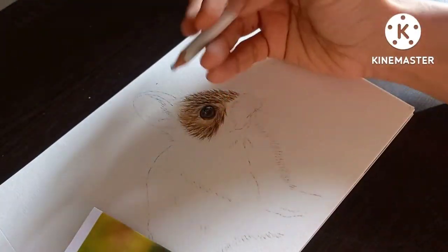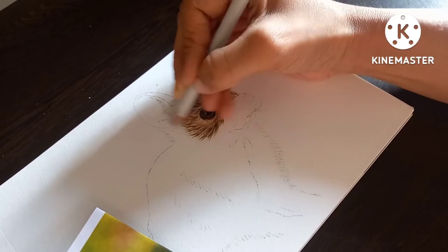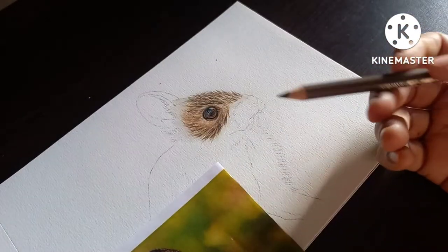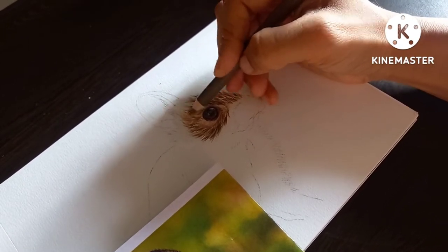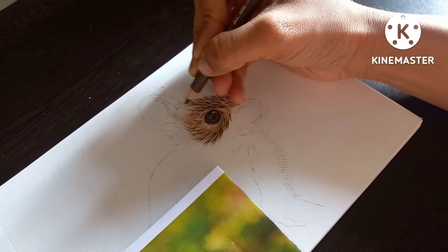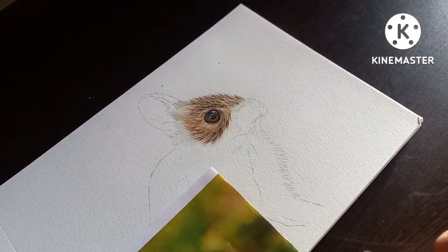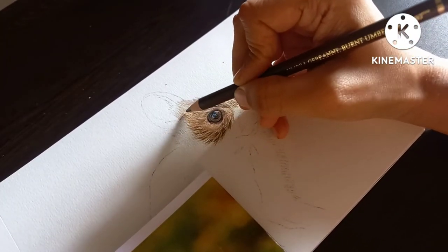Let me give a base layer here initially using cold grey one. Now I am taking Nougat and lightly laying in the fur in the direction as seen in the picture. Next, here again I am taking burnt umber to highlight the fur.